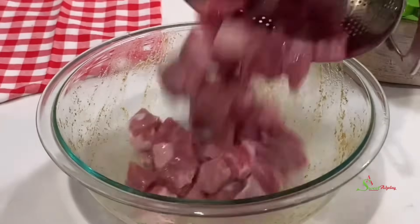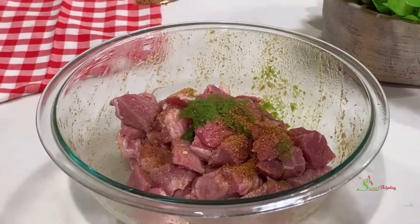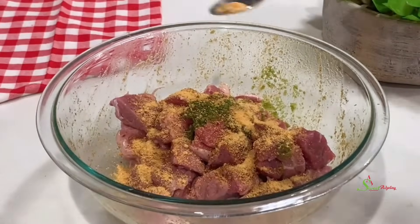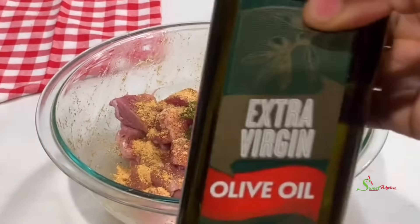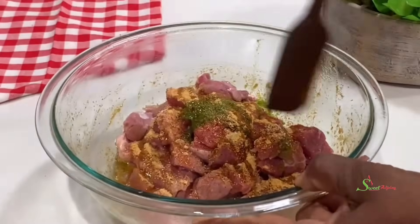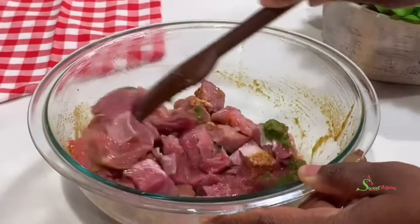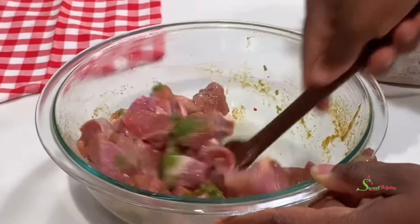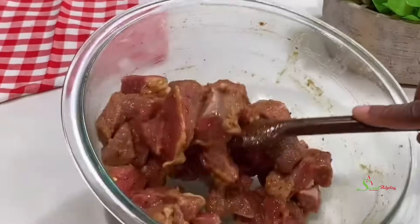Then in the same bowl, we'll add our meat, some green marinade, kelewele seasoning for a little heat, all-purpose seasoning, and salt. I'll drizzle a bit of olive oil over it and toss everything around — and we are done. This is a no-nonsense, no-wasting-of-time one-pan beef and potato dinner, or you can call it steak with potato dinner.